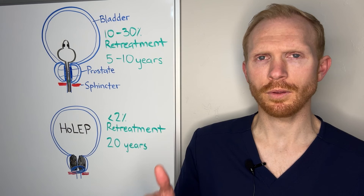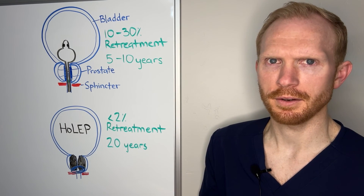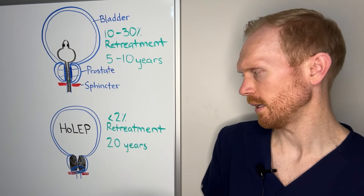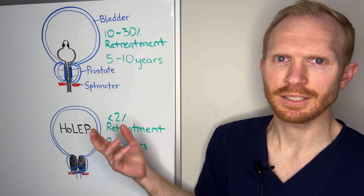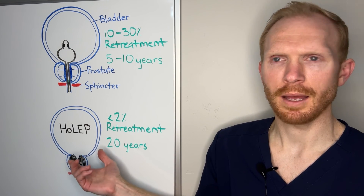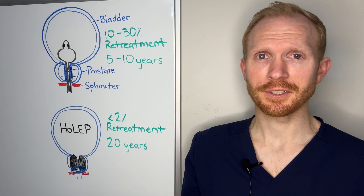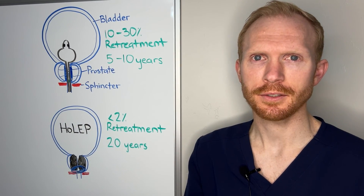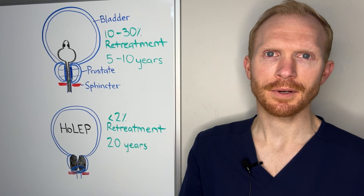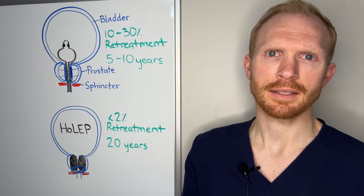Finally, there are a couple of rare but longer-term potential risks: scarring could develop anywhere along the urinary tract. This is consistent across all prostate procedures — anytime instruments pass through the urethra, there's a less than 2% risk that scarring could form within the urethra or around where the prostate meets the bladder, potentially requiring additional therapy to resolve. Now we know what HoLEP is, how it compares, what the risks and benefits are, and what to expect around the time of surgery. I'd like to answer any questions you may have and work to see if this is the right solution for you.